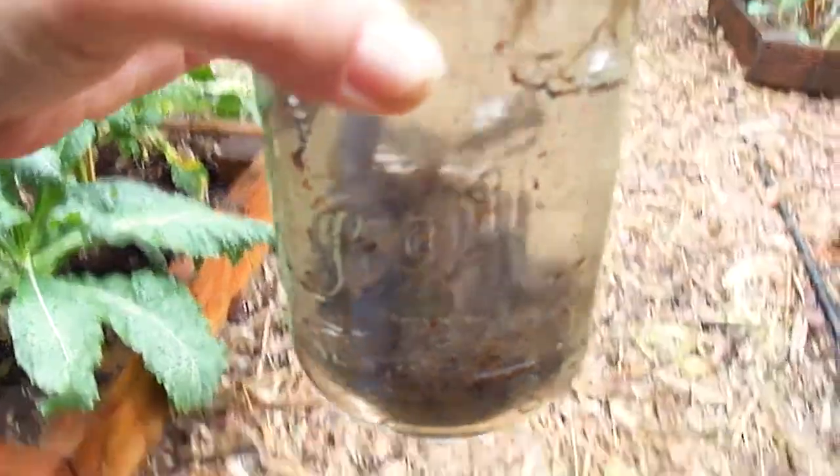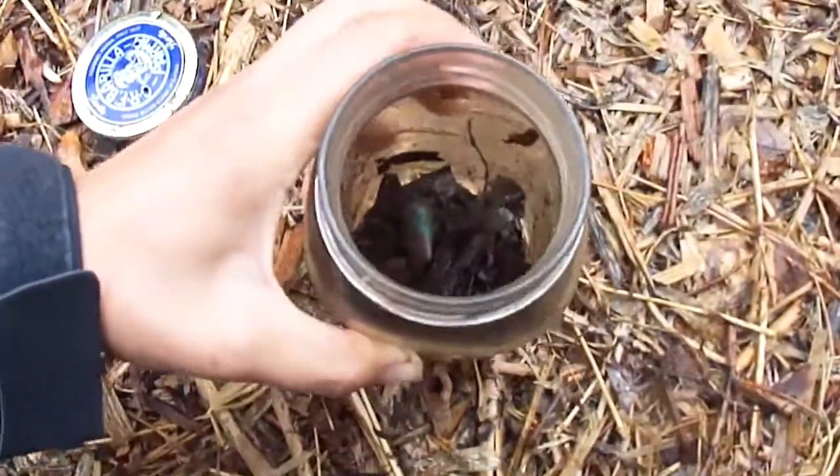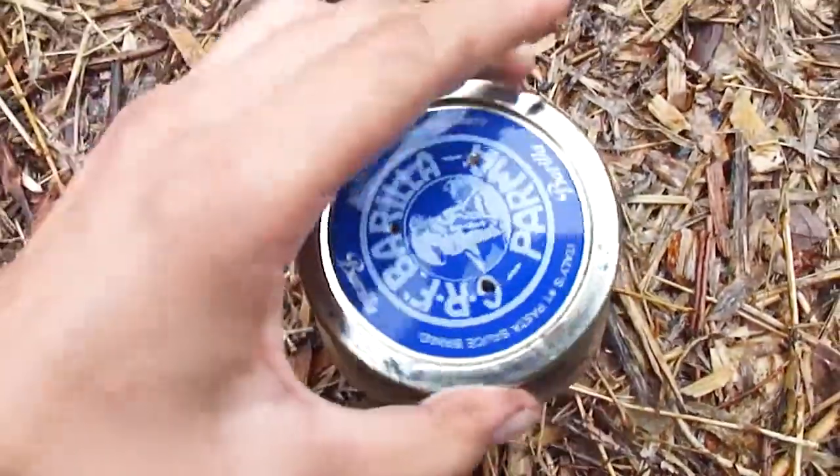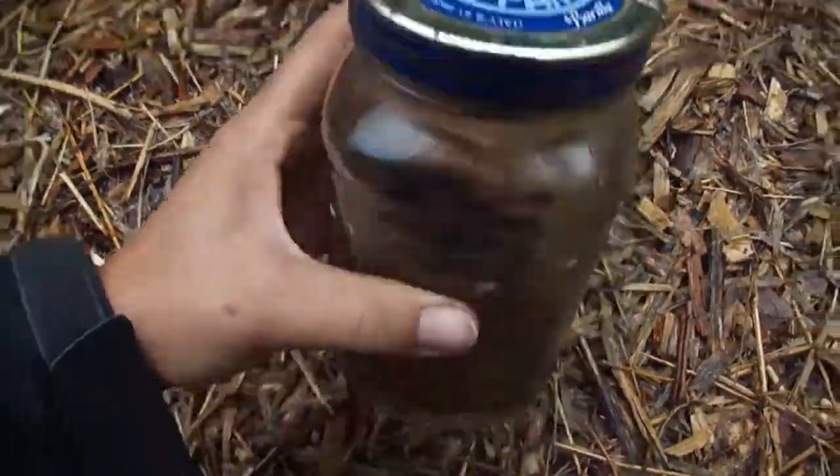I'll put the lid back on my jar and put it back over on the shelf, and we'll let this experiment keep on going to see if we can get some real compost from our compost in the jar.